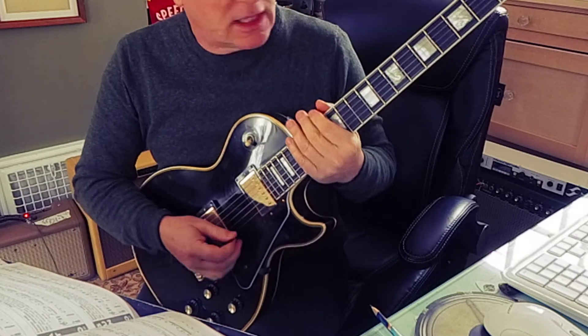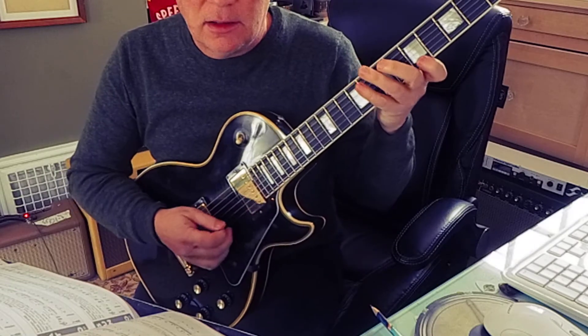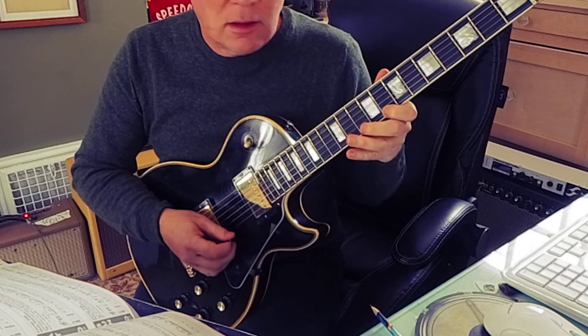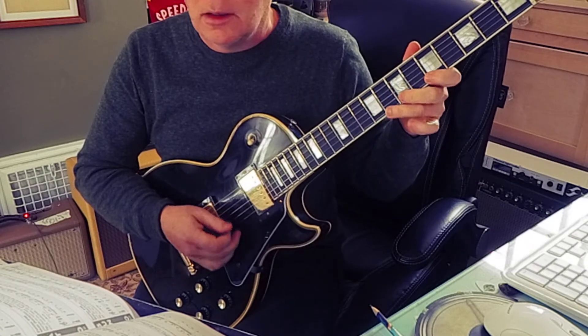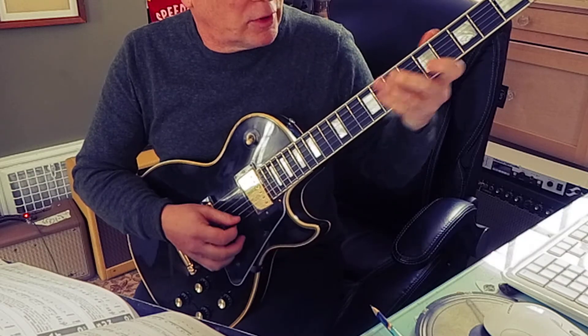191 is string skipping based on a C major or A minor scale.